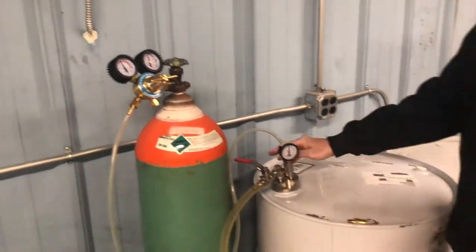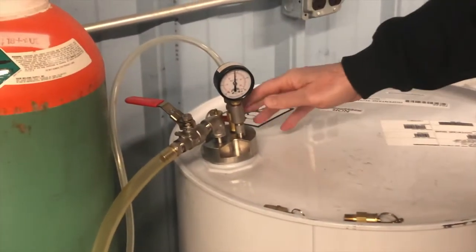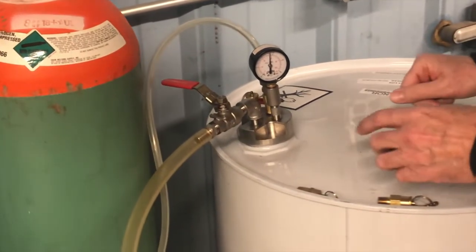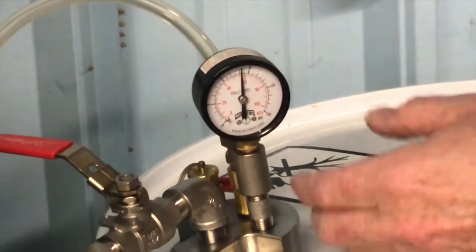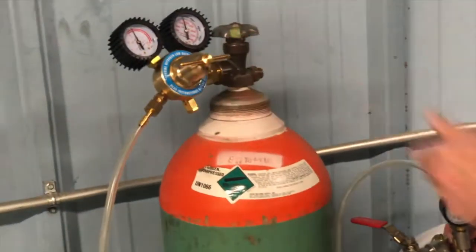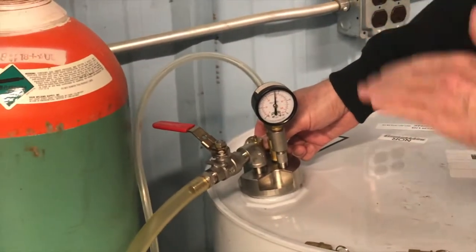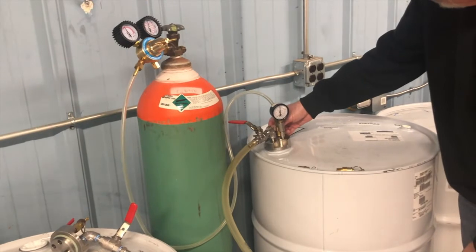Since I've got the nitrogen valve shut off here, I'm going to turn that on to show how effective the pressure relief valve is. This is a 15 psi gauge plumbed into the top of the drum. We've got this maxed all the way out, so when I turn it on you'll hear the safety relief valve popping off and resetting itself.